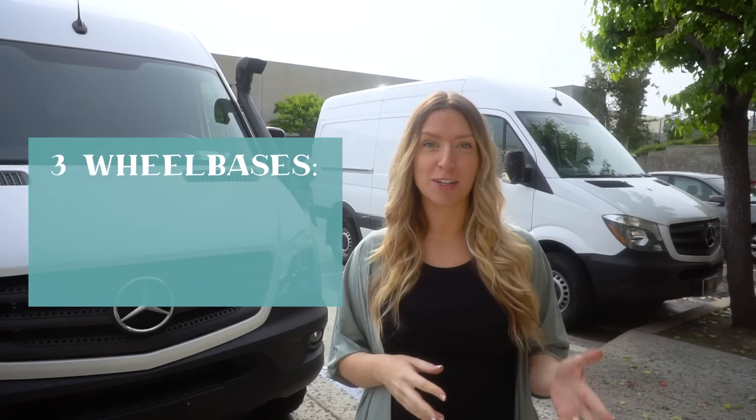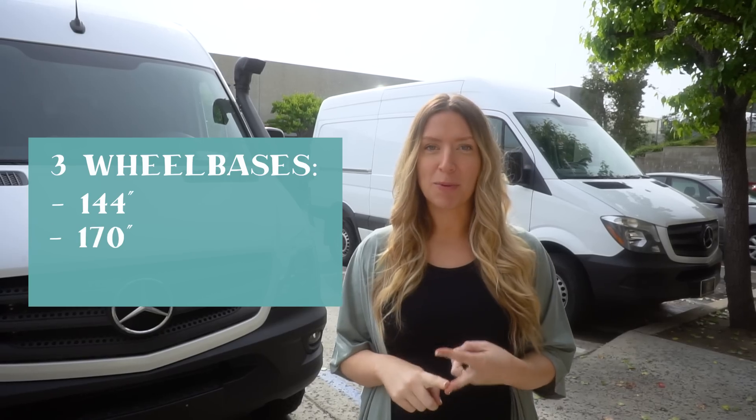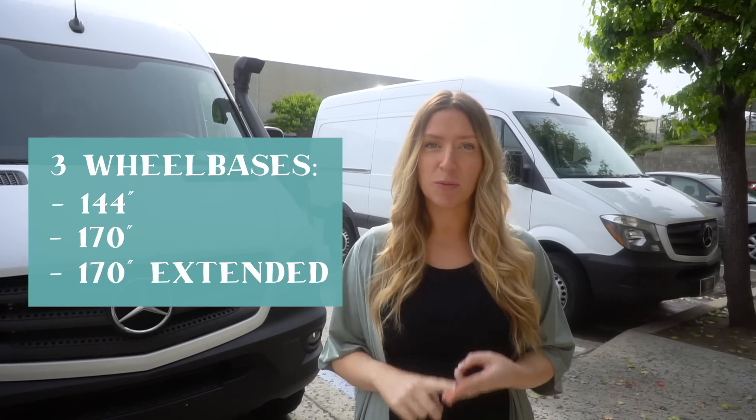Hey everybody, in today's video we're going to talk about two of the wheelbases that the Sprinter van comes in. The Sprinter van actually comes in three different size wheelbases: the 144 wheelbase, the 170 wheelbase, and the 170 extended wheelbase. In this video we're going to talk about the 144 versus the 170, but we do have another video on the 170 versus the 170 extended. So let's jump right in.